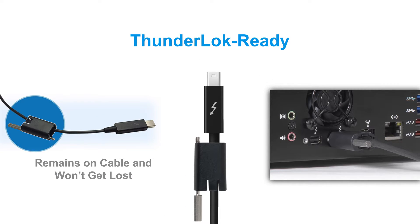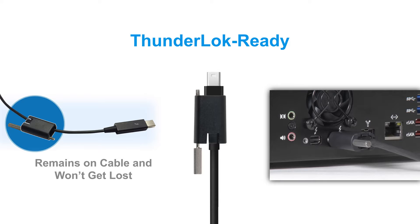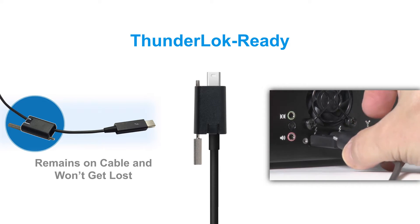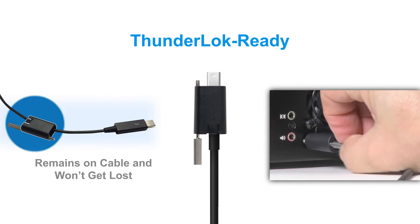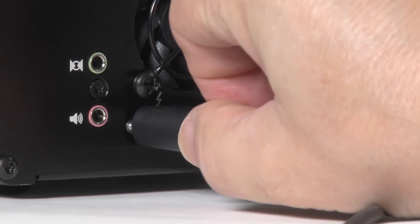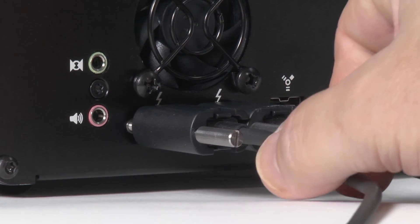The Echo dock supports Sonnet's ThunderLock Thunderbolt connector retainer clip. The ThunderLock slides over a standard copper Thunderbolt cable and screws into the back of the Echo dock to prevent accidental disconnects. When not in use, the ThunderLock remains on the cable so it won't get lost.